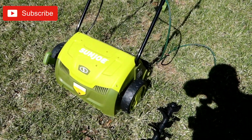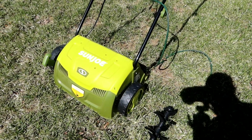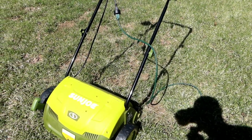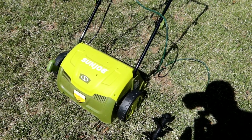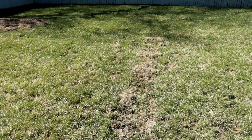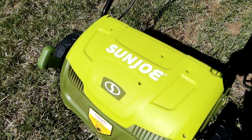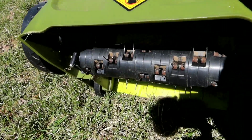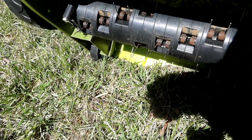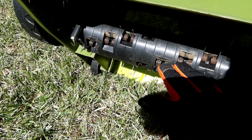Alright, so this is the dethatcher. This one is made by Sunjoe and it is electric, so you're going to need a long enough cord if you're planning to do a big yard. I've had this for about two seasons and only used it one time in the front. It comes with two devices — you've got these small fine tines, and you've got to be careful because sometimes these little tines will break off. In the box they give you a few extra tines, so they know they do break.